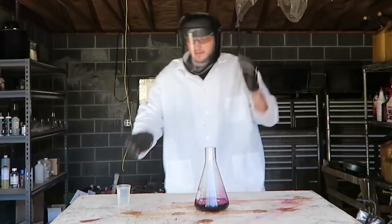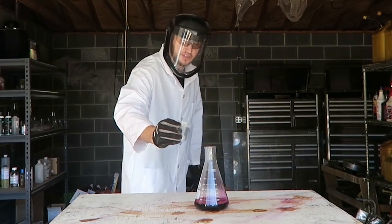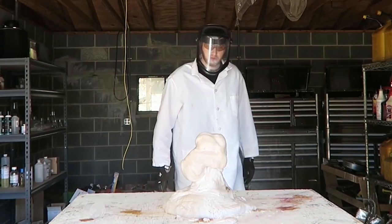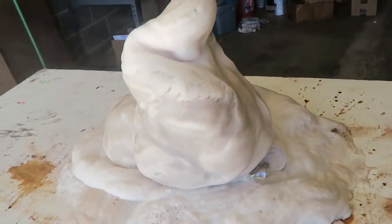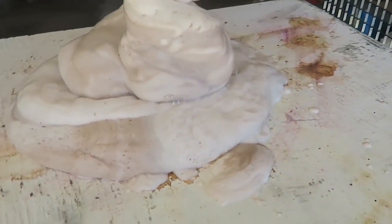Now we're gonna grab that hydrogen peroxide and pour it inside. Whoa! Boom, look at this — this is insane! That's another way to make elephant toothpaste. Pretty awesome, but I feel like it was a little bit of a fail.